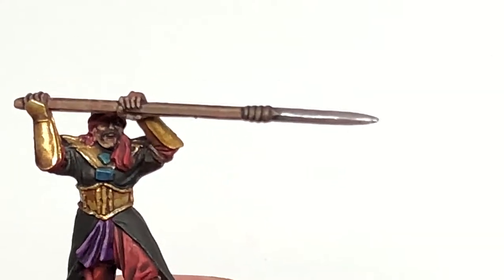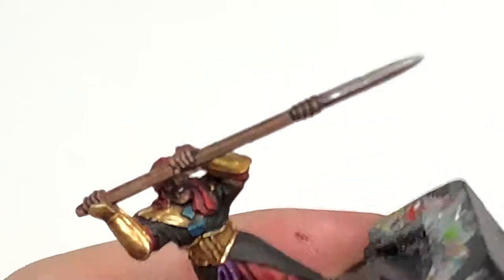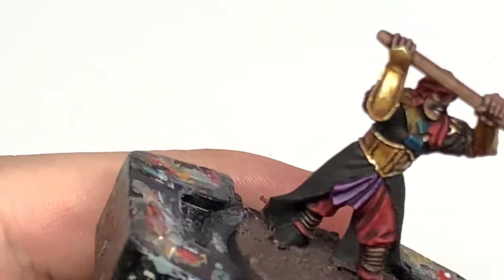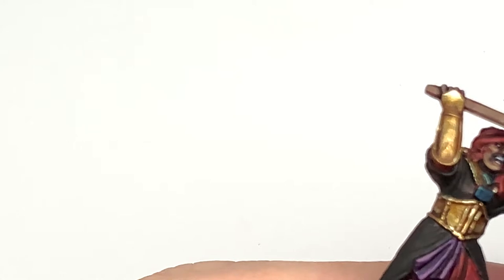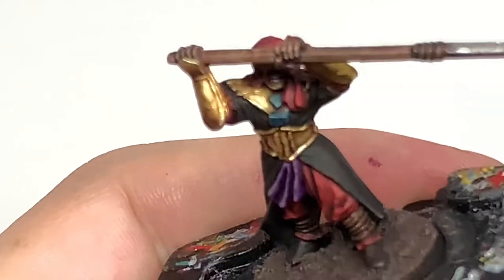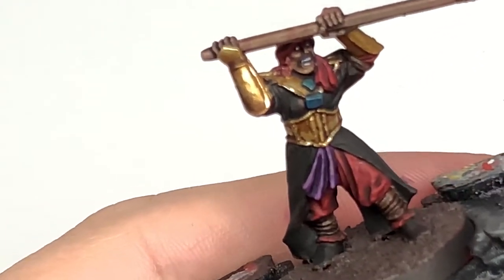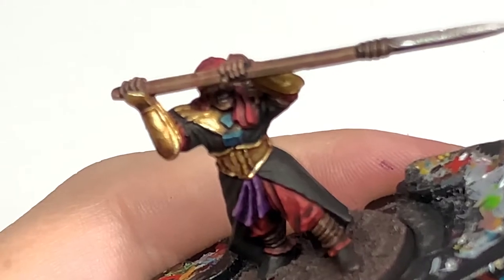I'm now going to do his eyes and also his teeth if there are any, using a little bit of Vallejo White. I'm using a tiny little brush — the Army Painter Insane Detail Brush. All you do is get a tiny spot of white on the brush and drag it from his nose to the outside edge of his head — that prevents getting any little white spots on the nose. Now we're going to use a tiny spot of Vallejo Black and just put those spots into the eyes.